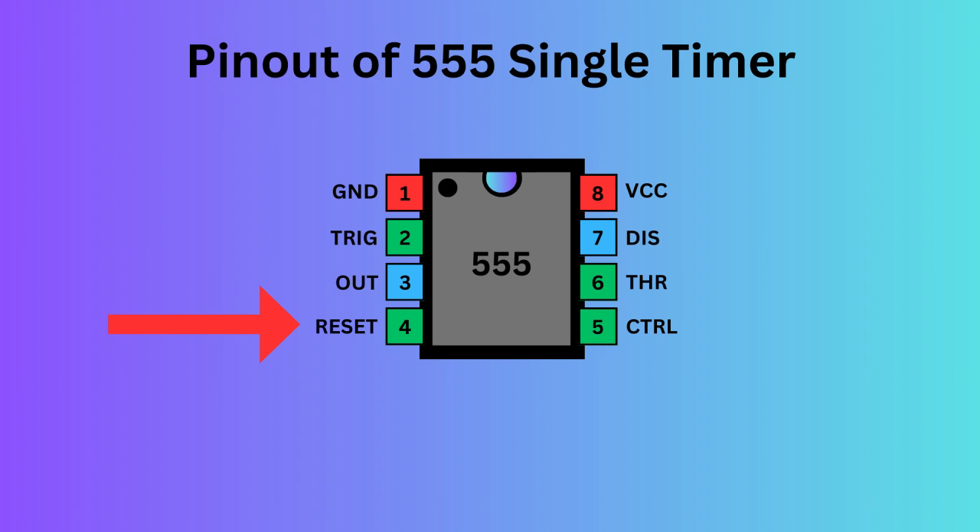Pin four, the reset pin, is used to reset the 555 timer's internal flip-flop. Pin five serves as the control pin, enabling you to adjust the threshold voltage levels used by the internal comparators to set and reset the flip-flop. Pin six, the threshold pin, monitors the voltage of the capacitor in the circuit. Pin seven, the discharge pin, manages the timing capacitor's charge and discharge cycle. Pin eight, known as VCC, supplies power to the IC.